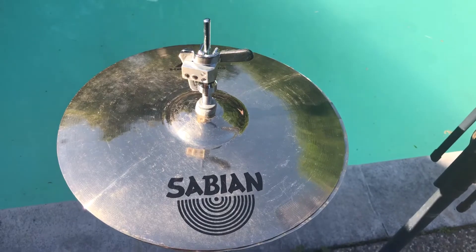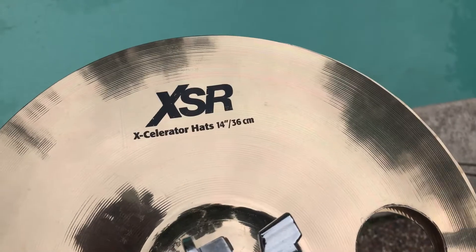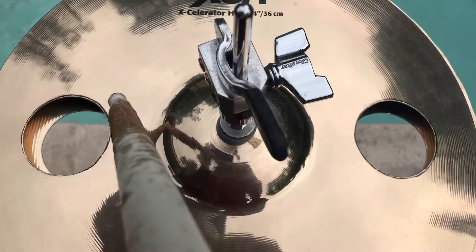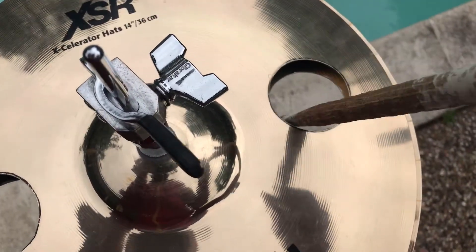Alright, let's modify these babies up. Alright y'all, we're back with the Sabian XSR X-Celerator Hats 14 inch and as you can tell, we put the modification — we put two holes on the top and as well on the bottom of each hi-hat.